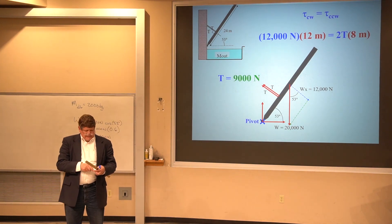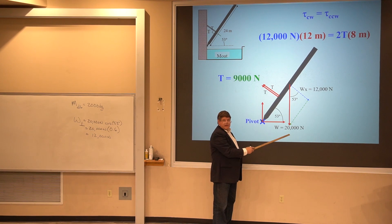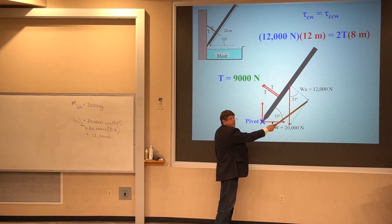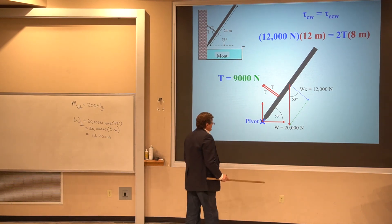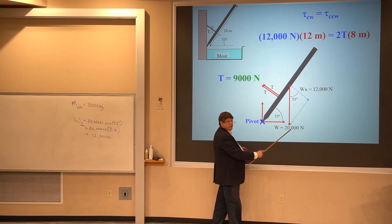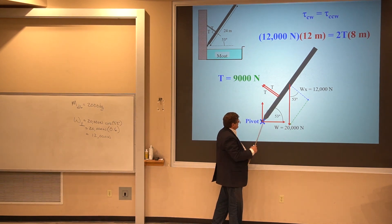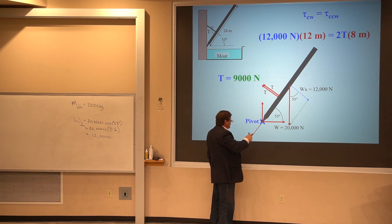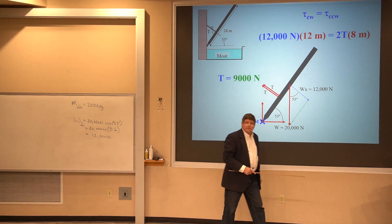That's not a whole lot harder, but it does have the extra wrinkle of breaking a force into its perpendicular useful part and its parallel no-torque part. I could have also worked this problem using the lever arm method — taking all 20,000 newtons and computing the lever arm, which would be 12 meters times the cosine of 53 degrees, and we'd get the same answer.